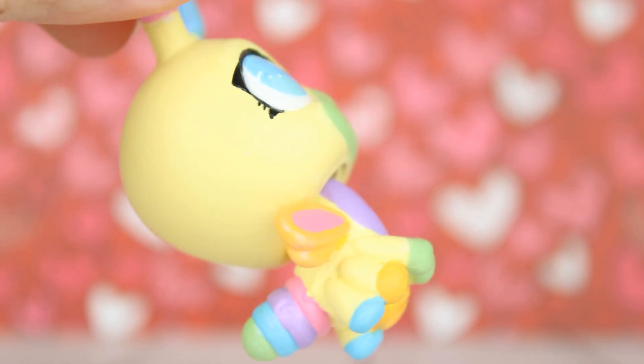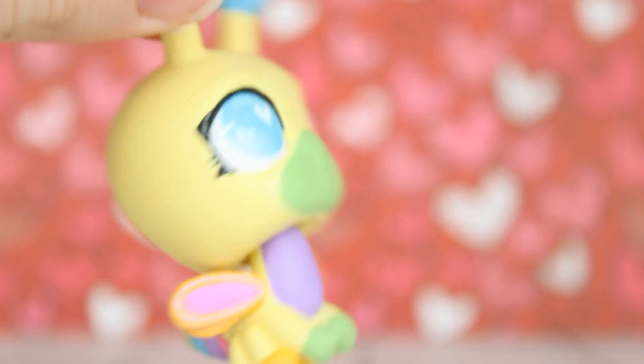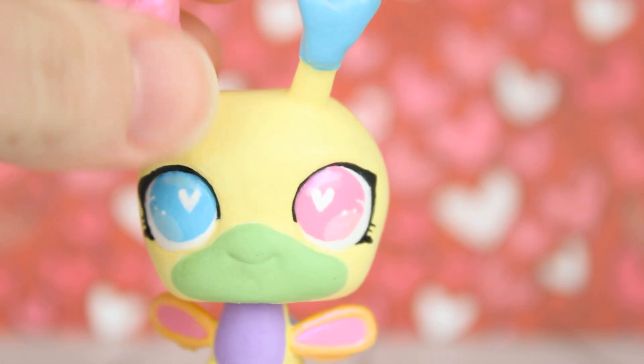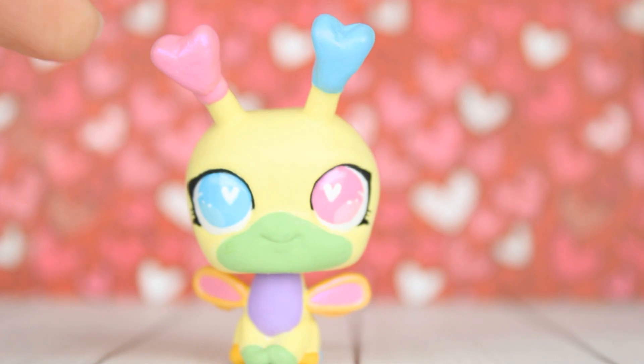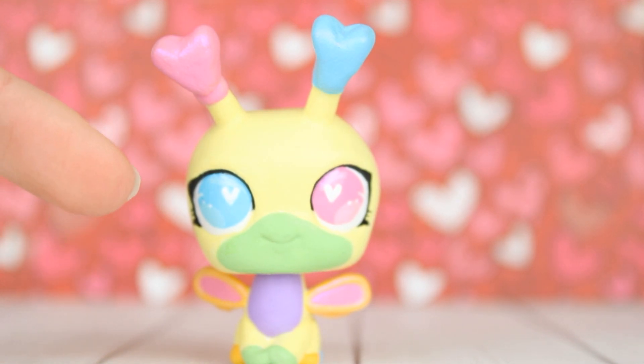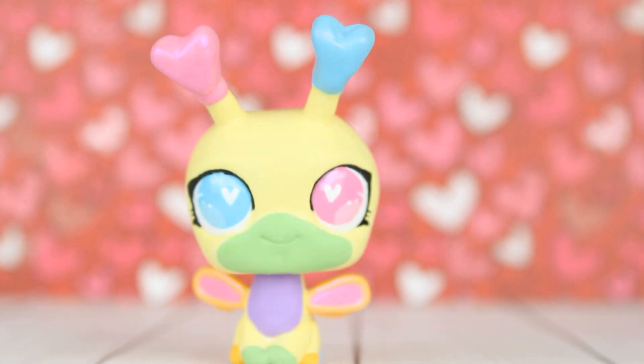She has a little bit of shimmery details on her wings and then a little bit on the lighter part in her eyes which I just think is so cute.